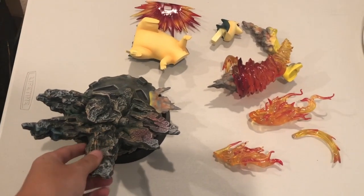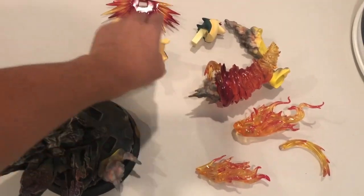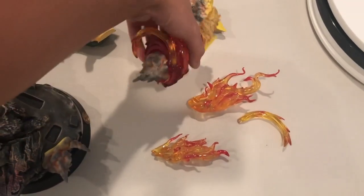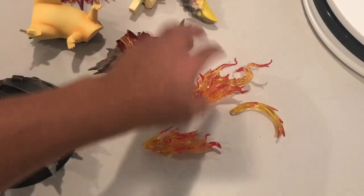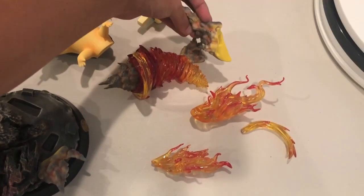Alright, so here we got every piece out. We got the base, the body, and the head, and also the flames that come out of Typhlosion's neck. And then we also got this flat piece right here, some other ones, and then a piece of the base right here as well.